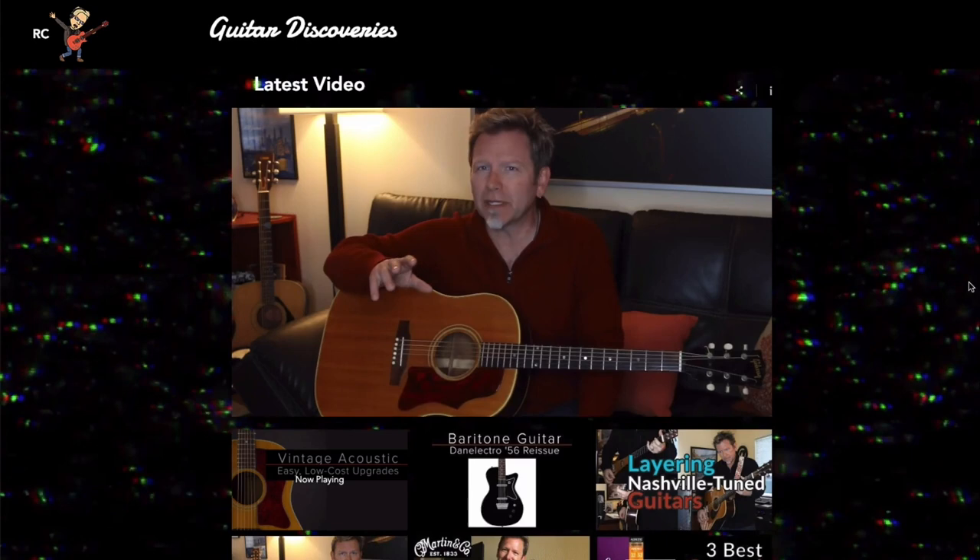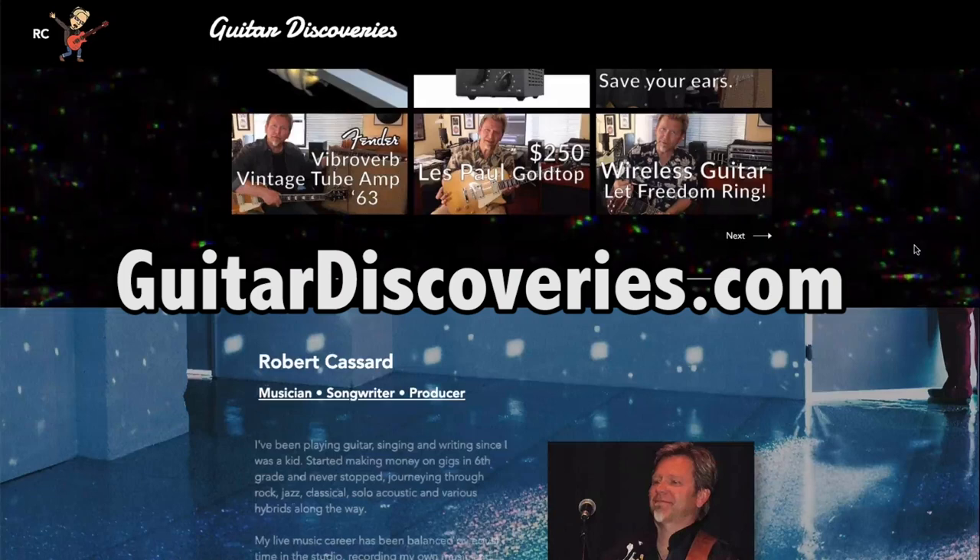Also go to guitardiscoveries.com where you can get all of the videos I've recorded — I'm up over 40 already. My goal is to help you be a better guitarist, to have more fun playing guitar, to improve your skills in the studio and on stage, improve the gear you're using, take shortcuts where possible, and do all the things that are important for you as a guitarist to really enjoy music. Thanks for joining me today, I hope to see you again next time.